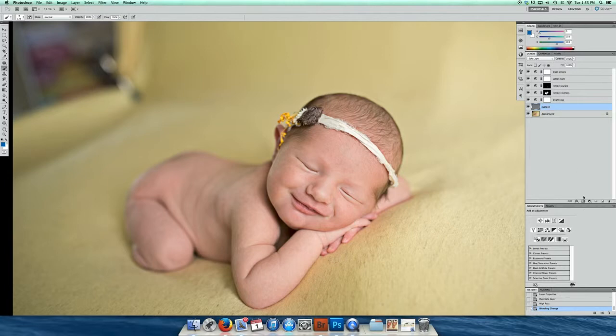And I'm going to make this a mask, invert it, then grab my brush. Make sure it's a white brush because this is a black layer, and I'm going to paint where I want to bring out the details. Then I'm going to reduce the opacity.